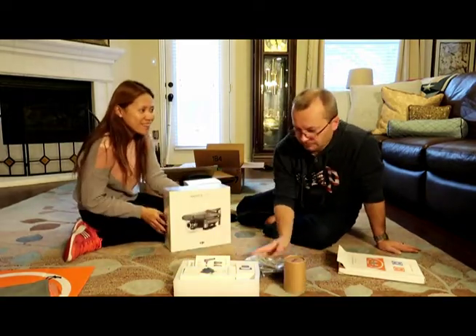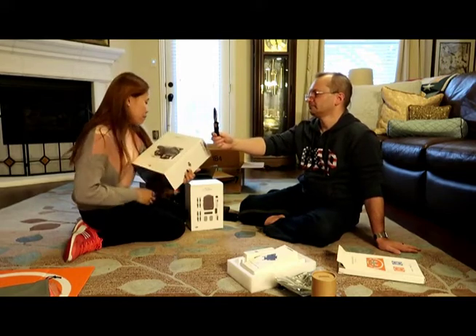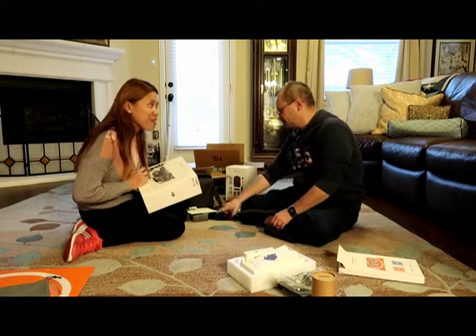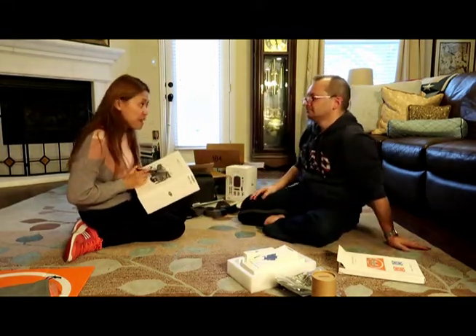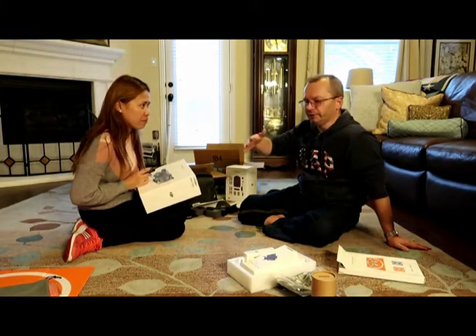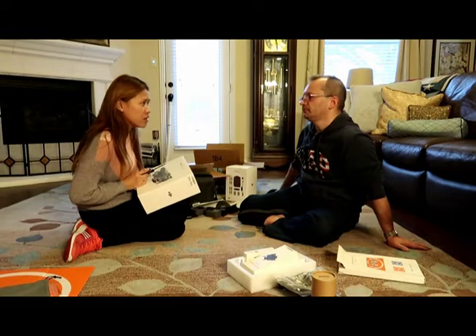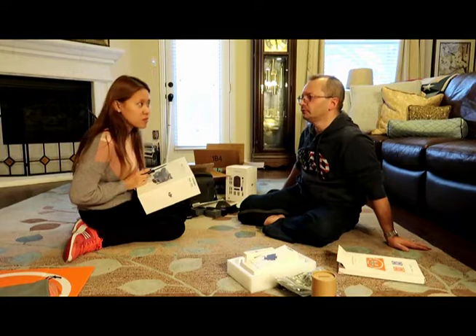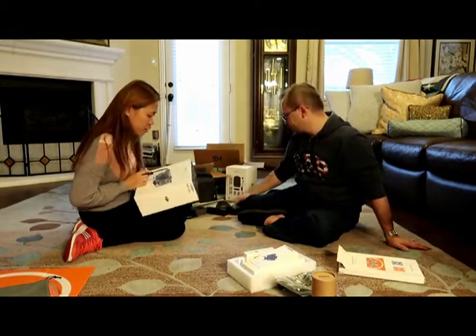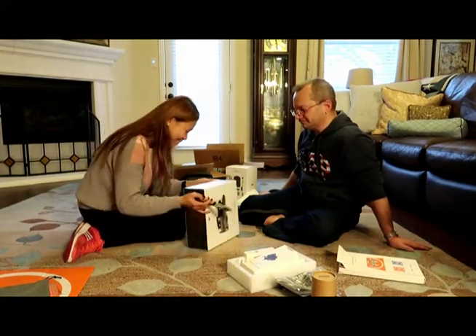And now the final unboxing — this is the Mavic 2 Zoom. It's 24 to 48 millimeter optical zoom. It's 4K video, 12 megapixel photo. And it has omnidirectional obstacle sensing — it means if there is any obstacle in front, back, and also on the sides, it will avoid those obstacles and will never crash. It has 8km video transmission, so if you fly 8km away it will still transmit video to your phone. 31 minute flight time per battery, and 72 km/h maximum speed — that is fast!